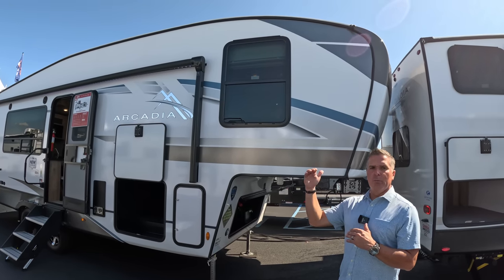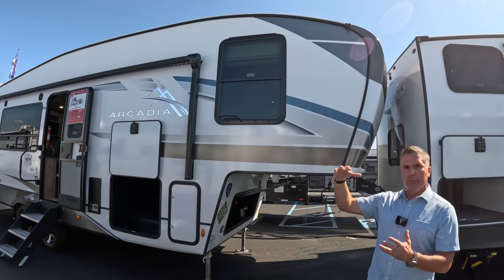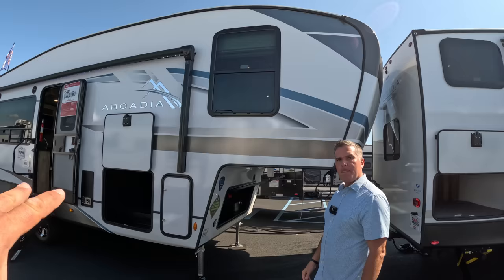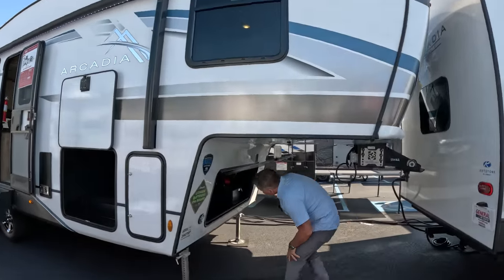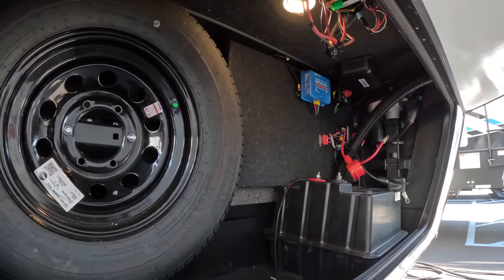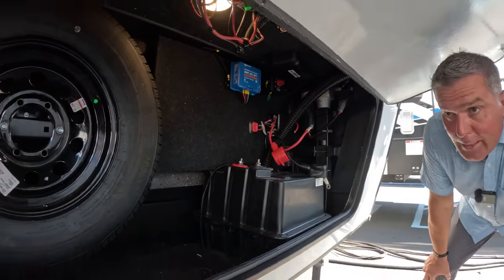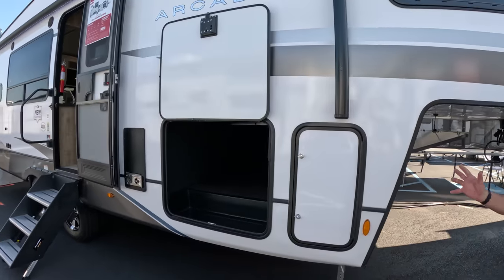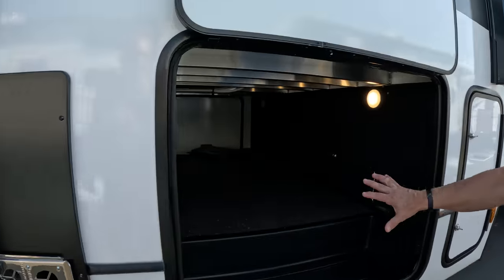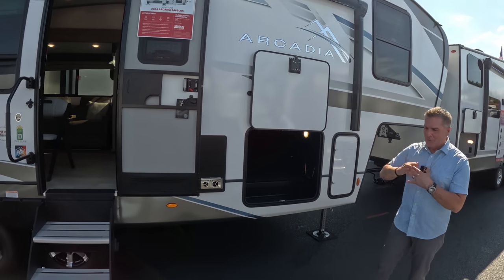The SolarFlex program is a very buildable program — you can step up to higher packages from Keystone or add to it yourself as an owner. The charge controller is a Victron SmartSolar MPPT 30-amp. On the pass-through storage, we wanted it to look very automotive with a felt finish — true pass-through with doors on both sides. The 35,000 BTU furnace is standard on all Arcadias.